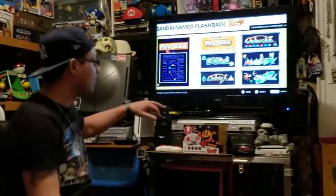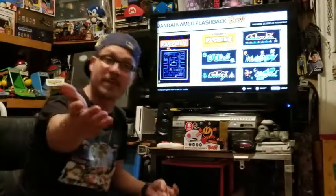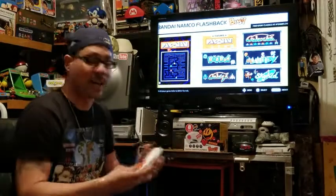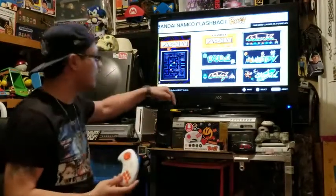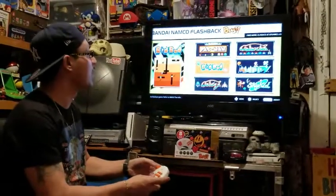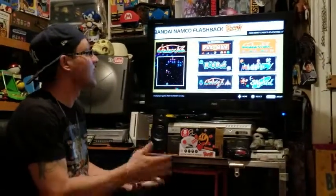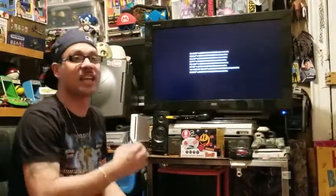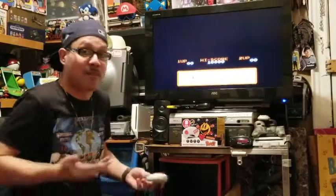The part I really like is the fact that there are no more wires — before you had the AV wires or the controller connected with wires. This is all wireless. You connect it to your HDMI and you get a nice HDMI picture, as you can see. Everything looks really, really nice. The games play very well. Even if this is an NES Pac-Man ROM, I don't see anything wrong with it.